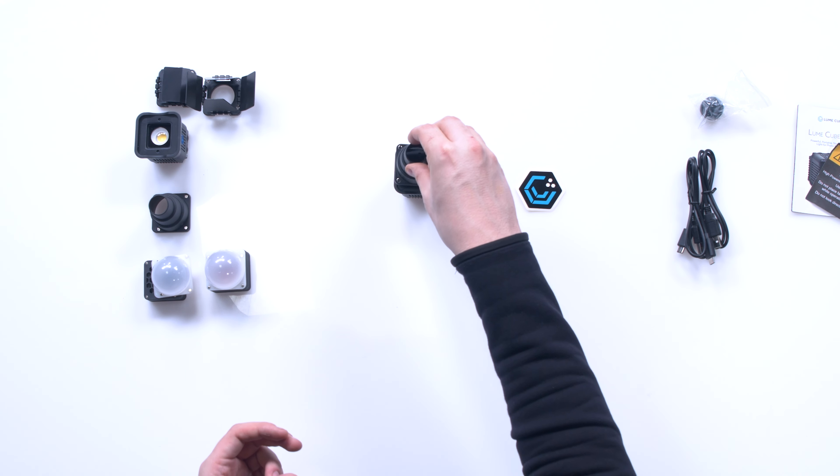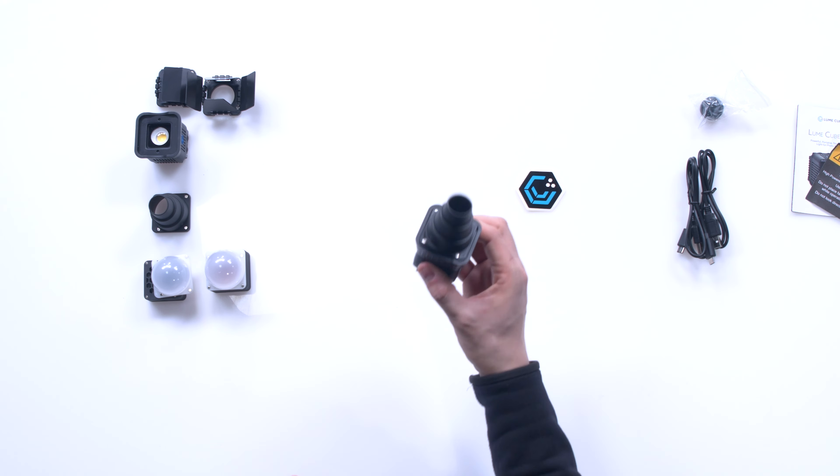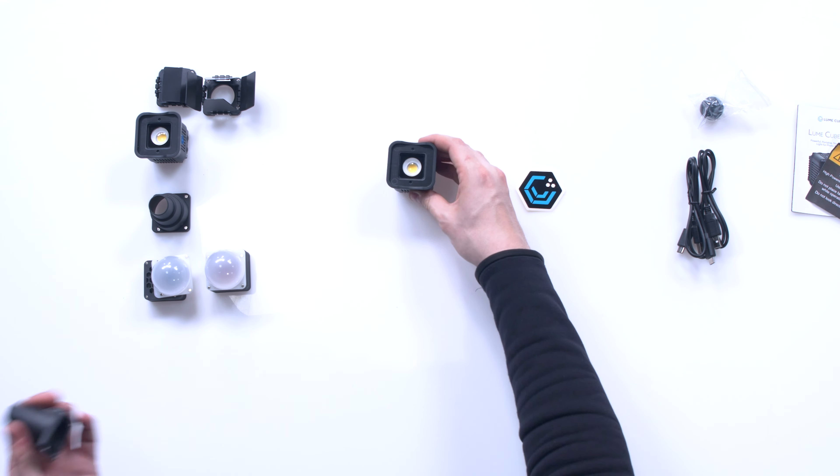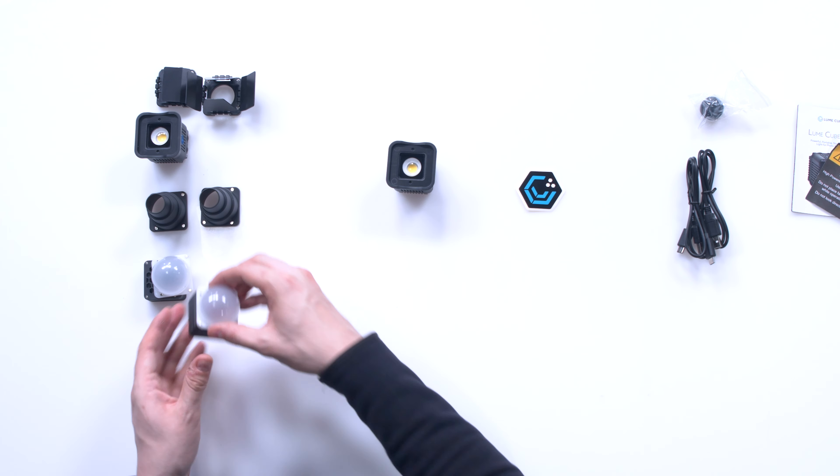Next we've got a snoot. This is for when you want a really tight, sharp accent light. It magnetically pops on and off so easily — I love it.